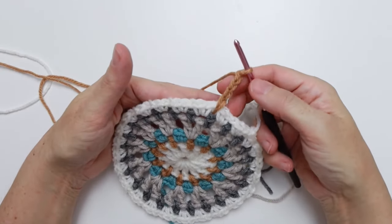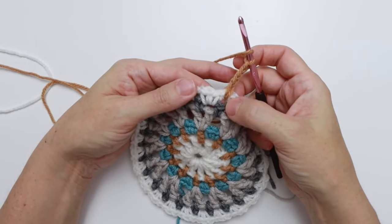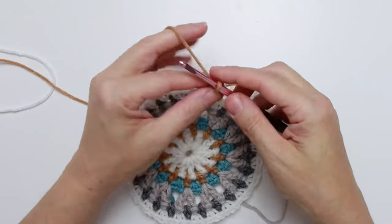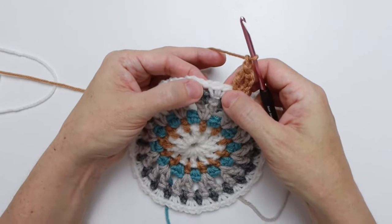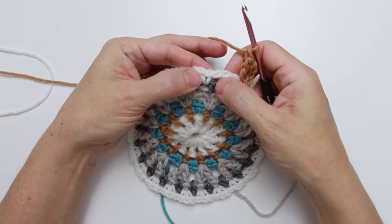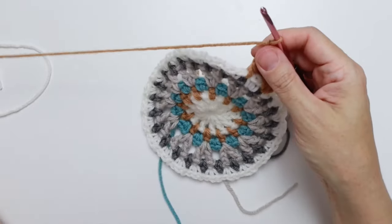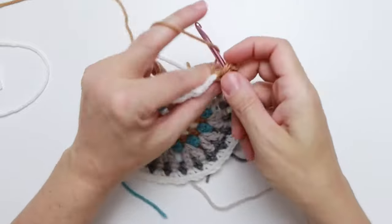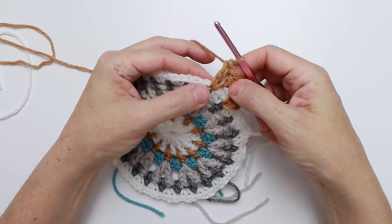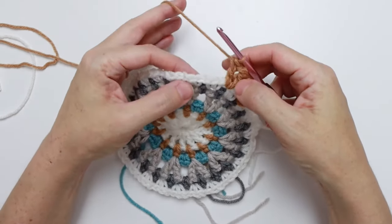Chain four — one, two, three, four — this counts as your double crochet and a chain one. Double crochet in the same chain one space that we joined in. Then chain one, skip the next two single crochet, and the square bracket says double crochet, chain one, double crochet — all into the next chain one space. There we go — we've done the square bracket. Now repeat from the star 22 more times all the way around.